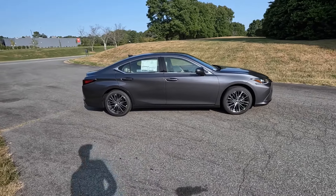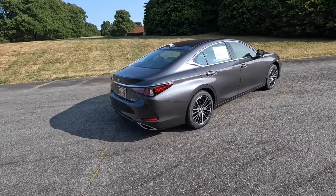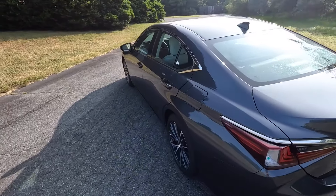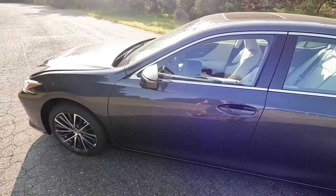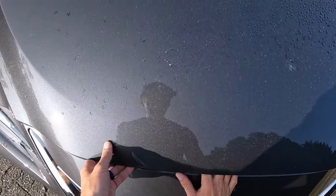Hey everyone and welcome to the channel. Today we get to take a look at the 2025 Lexus ES350. This model is finished off in Cloudburst Gray with an MSRP at just over forty-eight thousand dollars. We have a lot to go over for this luxury-focused sedan, and we'll start off with the power.